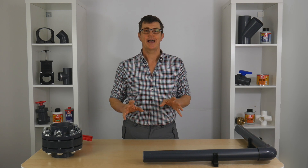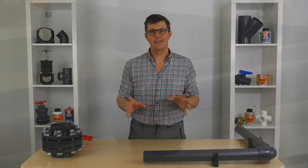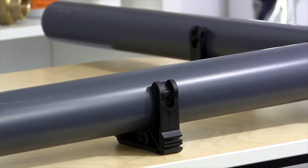Hi, I'm Bob from Plastic Pipe Shop, and in this video we're going to have a look at how far or close together you need to space your pipe clips.